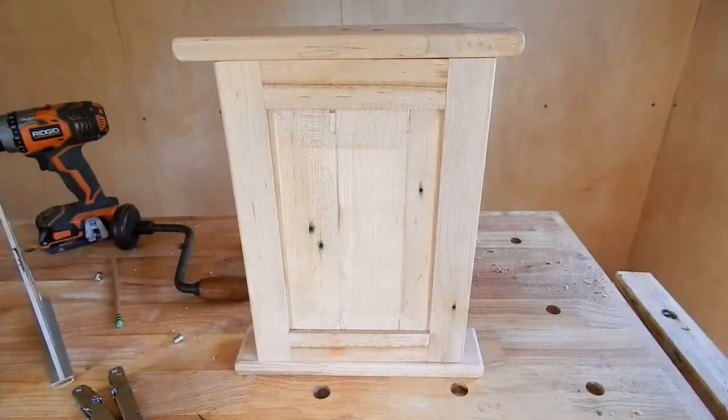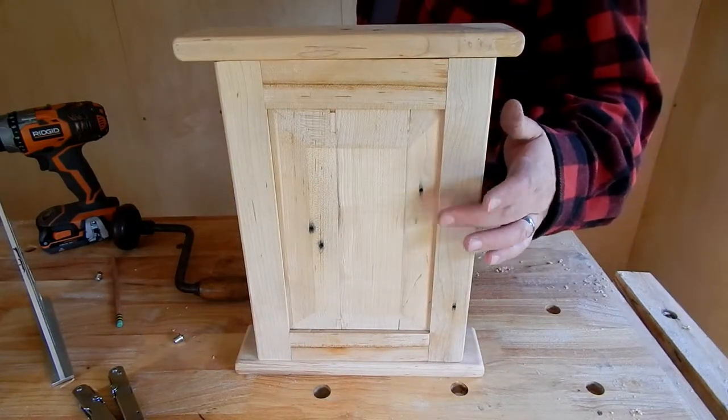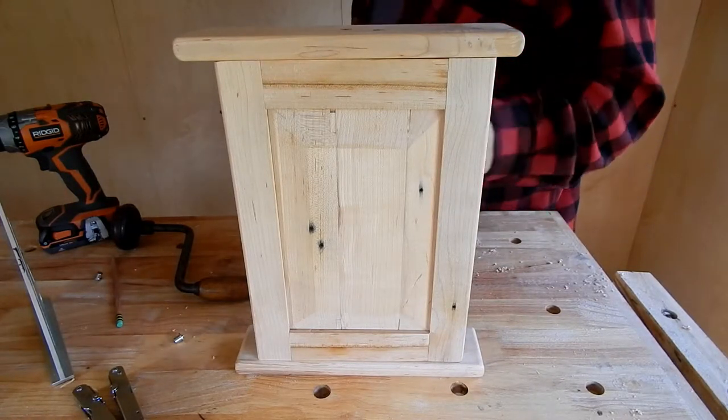Before I do the glue-up, I'm going to go ahead and finish the door as a separate piece. I think it'll just be easier for getting in the nooks and crannies.